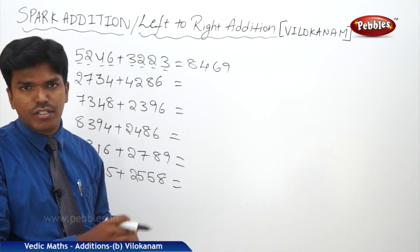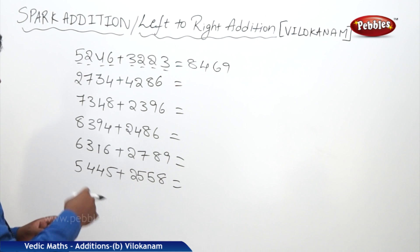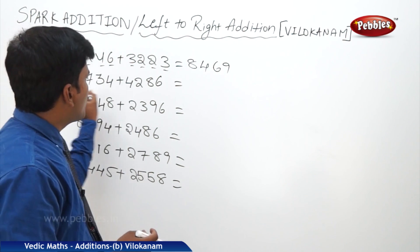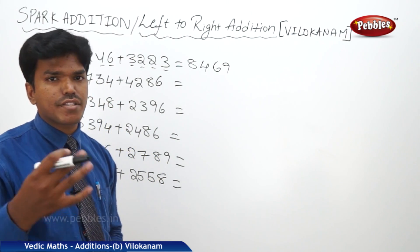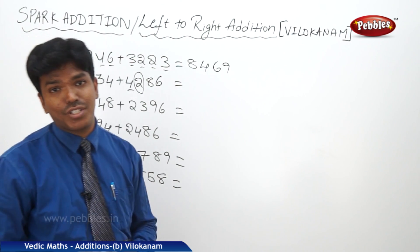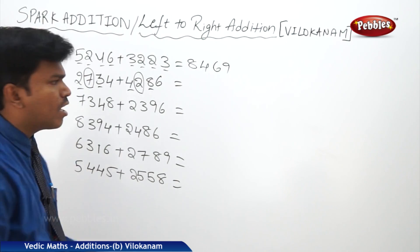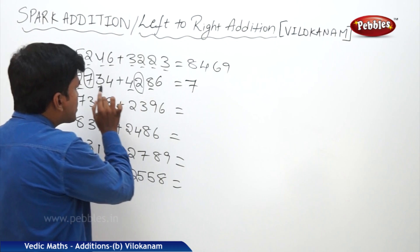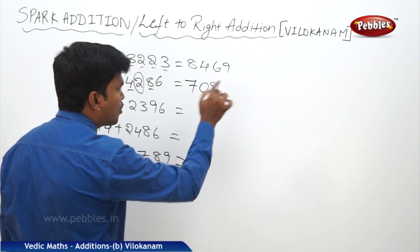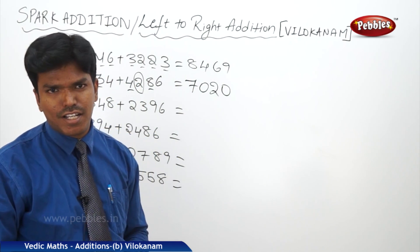Just by looking at the numbers parallelly we can say the answer directly. Now let us take 2734 plus 4286. What is 2 plus 4? 6 — but observe the next numbers: 7 and 2 is a 9th combination, can't say carry or non-carry. Check further: 3 and 8 are carry. So 2 plus 4: 6 becomes 7. The 9th combination 7 plus 2: 9 becomes 0. Now 3 plus 8 end number is 1, but next numbers are carry, so 1 becomes 2. What is 4 plus 6 end number? 0. Answer: 7020.